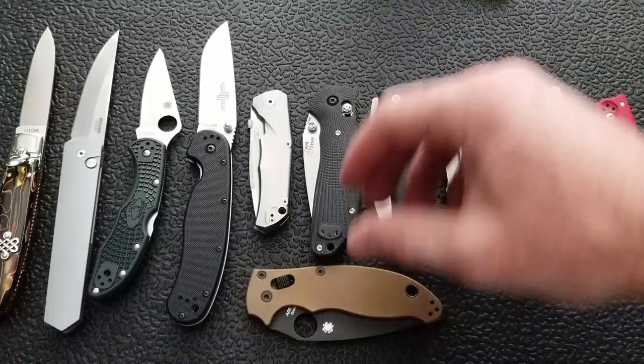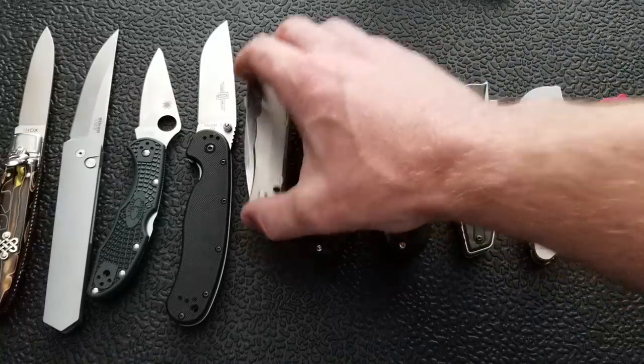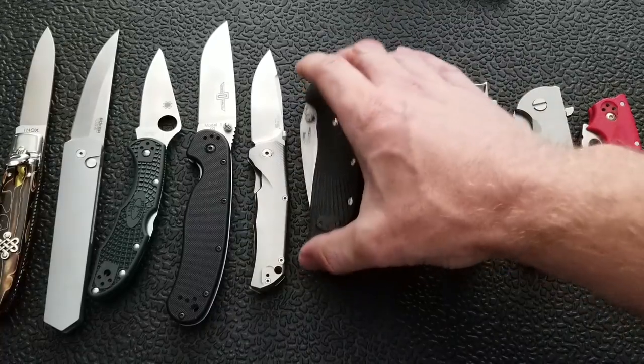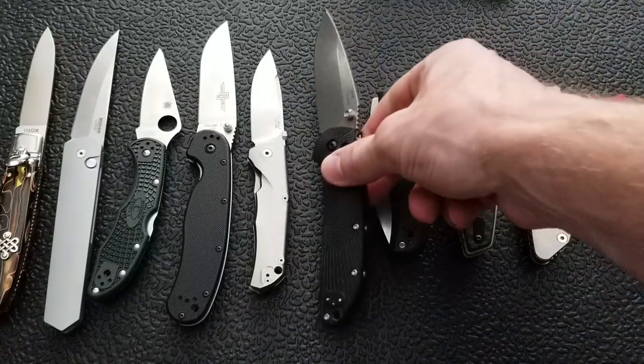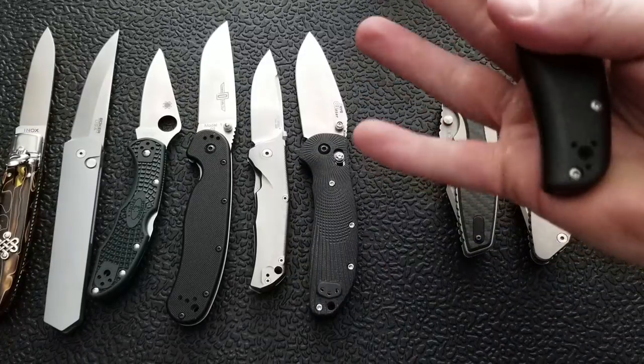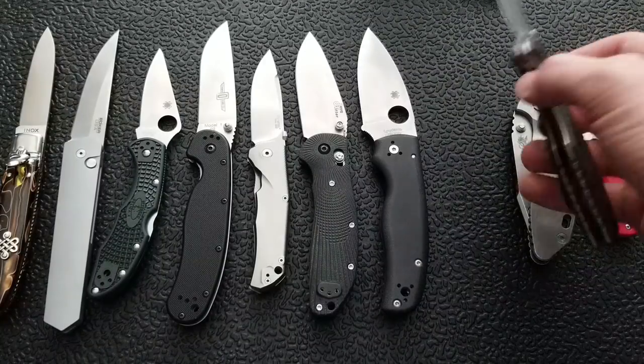I'll move some of these out of the way here so we can get them all open. Truthfully, I think less than 1% of people — and I could be wrong — but even if I am wrong, I think one thing we can all agree on is that the vast majority of us are using knives for knife things, right? We have regular lives. We're not jumping out of helicopters and surviving in the wilderness for decades. I'm not trying to insult anybody, but I honestly think it's like 1%.